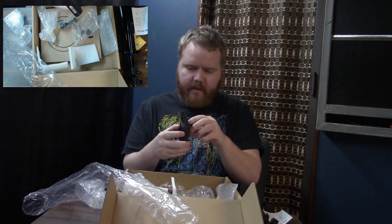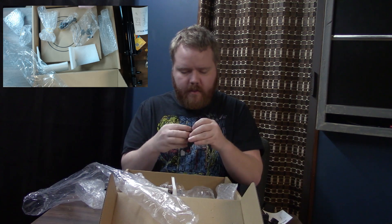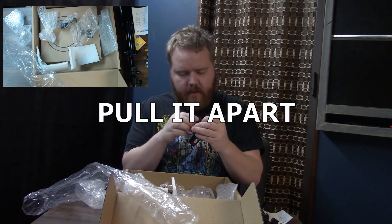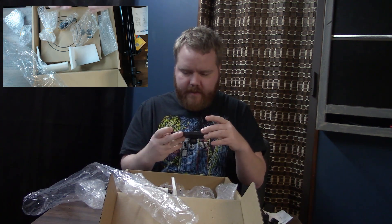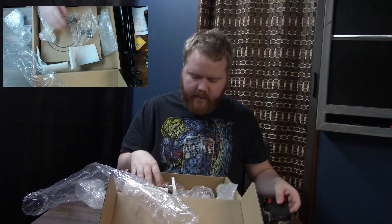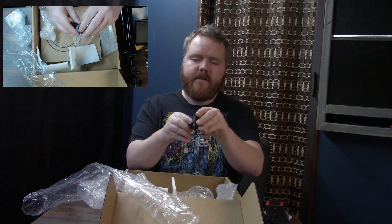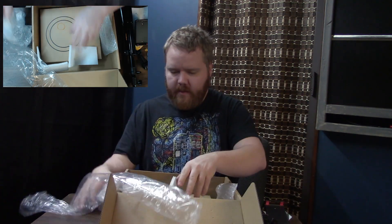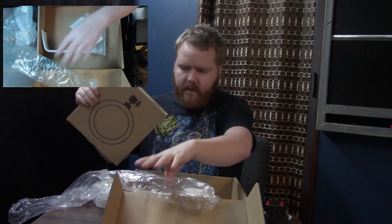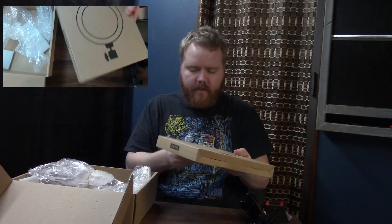So this must be the cell phone holder — or wait, is this the tablet holder? I'm not sure how this is supposed to work. We'll figure that one out. Okay, so this thing clamps around here. All right, putting that to the side — it's all the extra packaging. Now we have the actual ring light here.